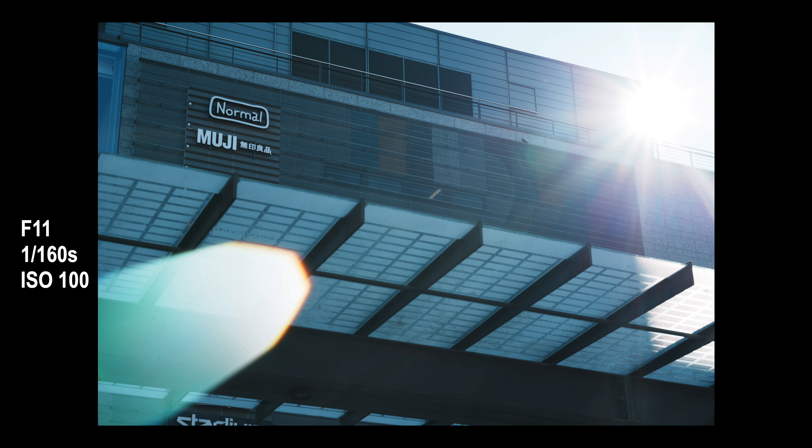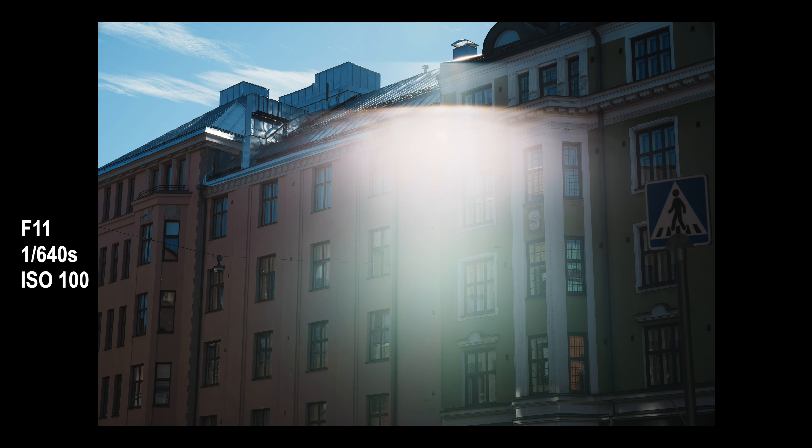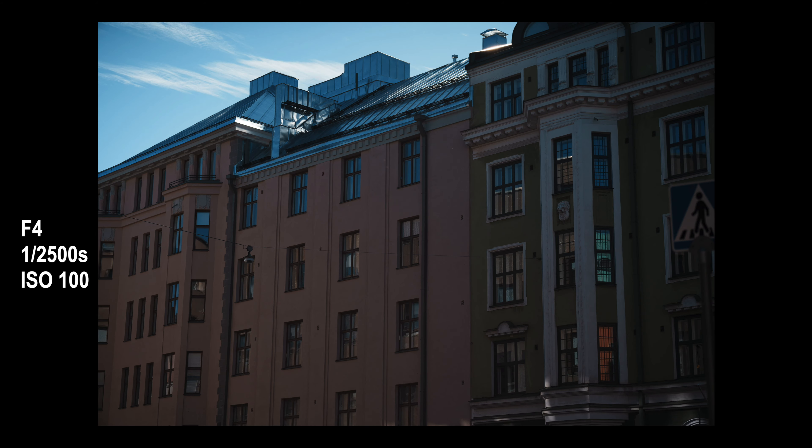The next dislike is the backlight performance, which can be very interesting in certain situations, especially at higher f-numbers like f11. Nothing unique for a budget lens like this — most of these affordable lenses I've tested have the same backlight issue. I wouldn't say it's a deal breaker; it's just something to be aware of. You just have to avoid high f-numbers and maybe shade the lens with your hand or change the camera angle slightly, and the flare goes away.